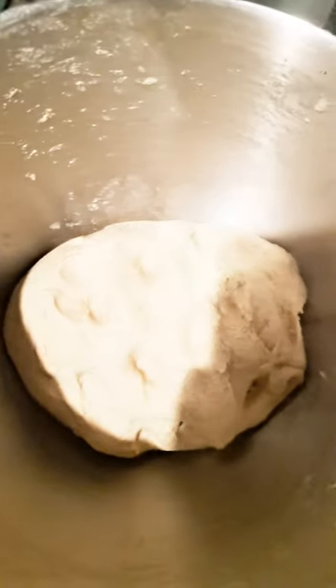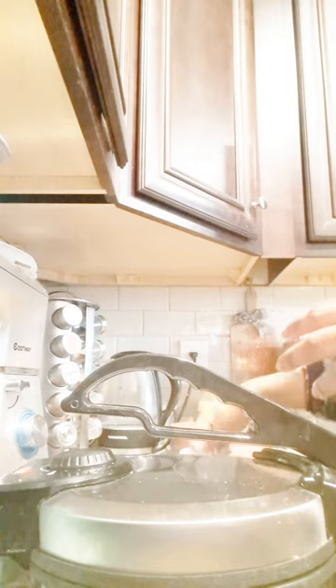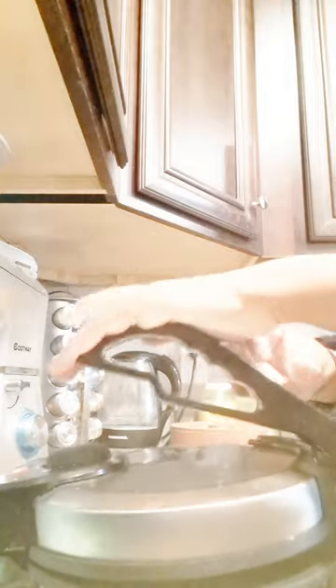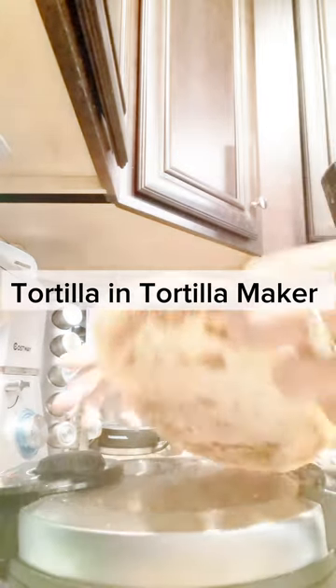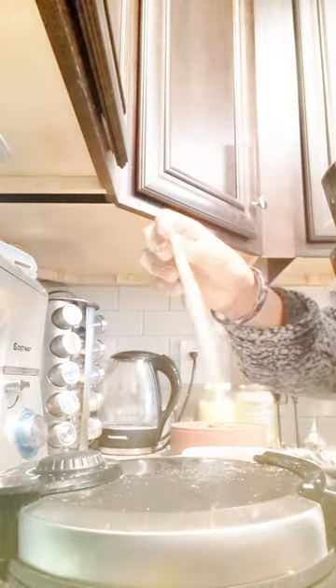For the roti maker, you will need to add a little bit of water so the roti comes out good and soft. I am making it in two ways, so I have not made a lot with the roti maker yet. If you add a little water, it makes a perfect roti. Now I am making it in the roti or tortilla maker.